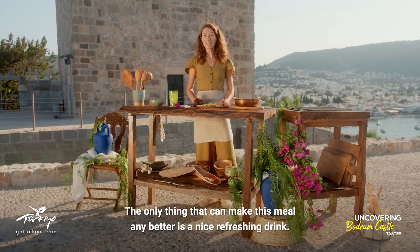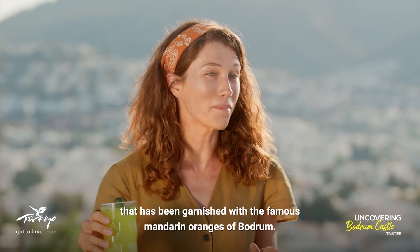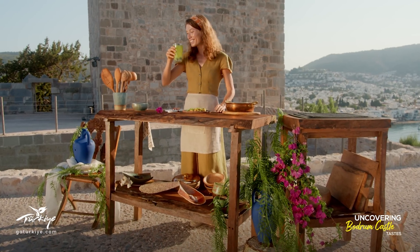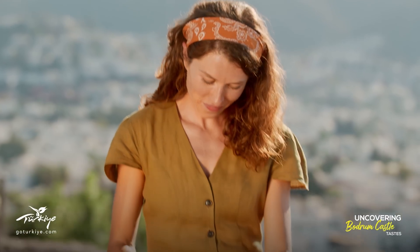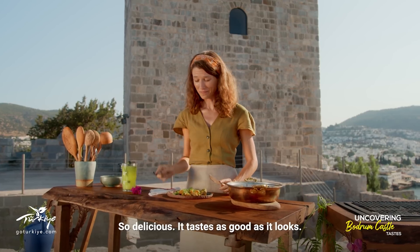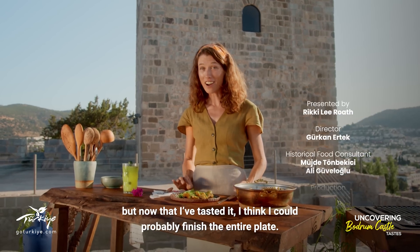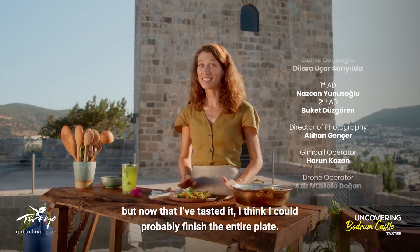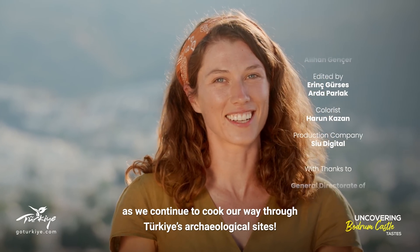The only thing that could make this meal any better is a nice refreshing drink. I've got some homemade lemonade that's been garnished with the famous mandarin oranges of Bodrum. Cheers! And now it's time to taste the squash blossom stew. So delicious — it tastes as good as it looks. When I first saw this I thought it was almost too pretty to eat, but now that I've tasted it, I think I could probably finish the entire plate. Thank you for joining us on this journey as we continue to cook our way through Turkey's archaeological sites.